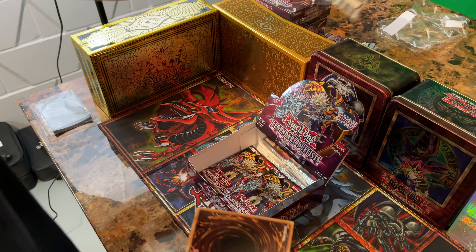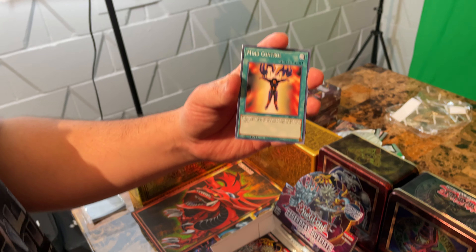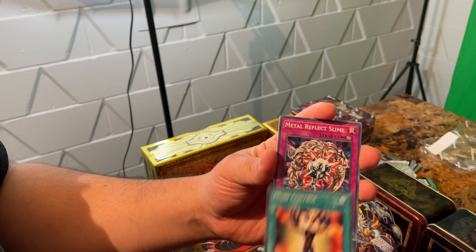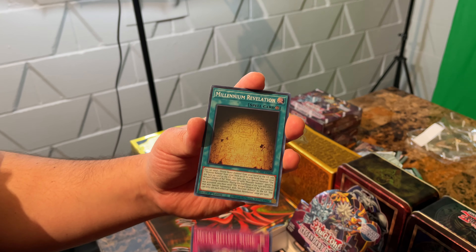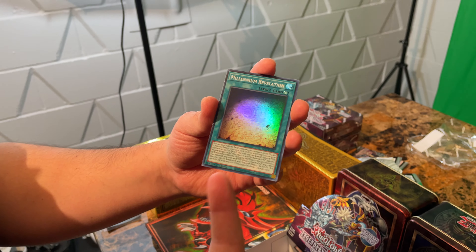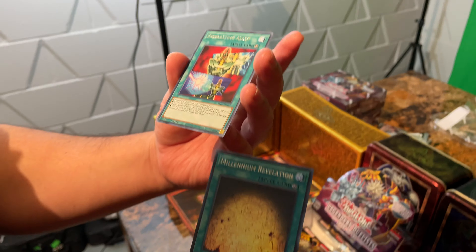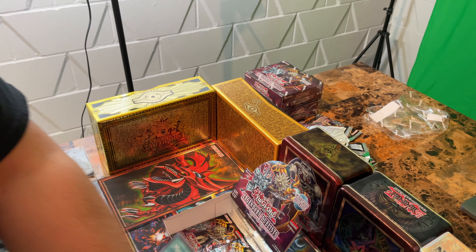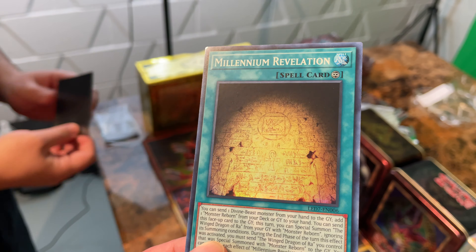Next five — Amplifier, Mind Control, another Reflect Slime. The Super Rare Millennium Revelation, and another Everlasting Alloy — yeah, that's another Ra one. We need that other one. We need the chant — the one where you sacrifice three monsters and you get their attack, which is what the cartoon does. Pretty cool, let's get that one.